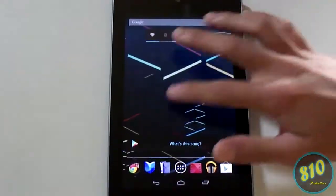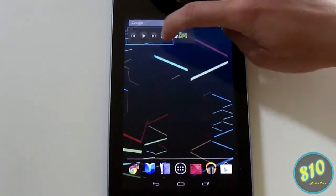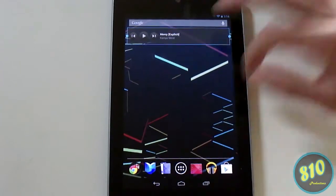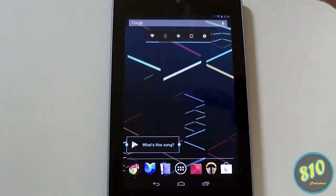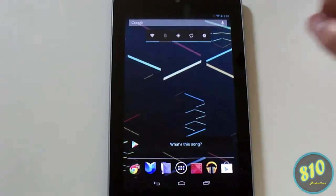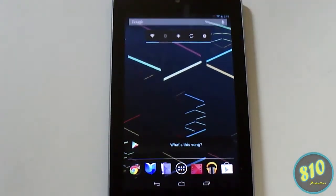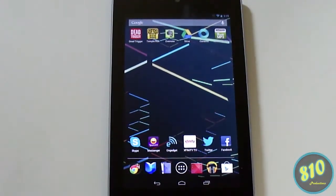You can do this for most other widgets too. Here's my Amazon MP3 widget — you can make it as small or as big as you want. Note though that you can't do it with every widget; some don't support resizing.